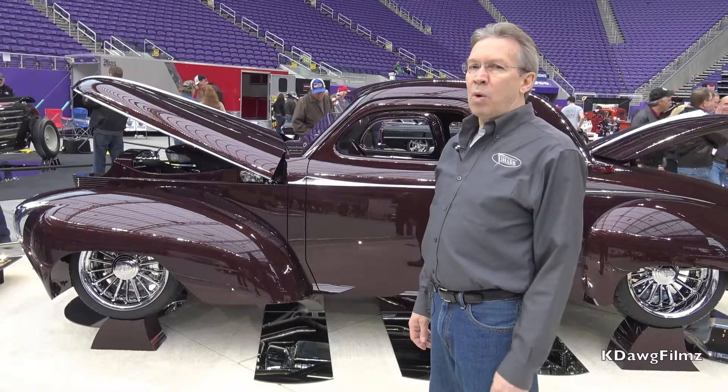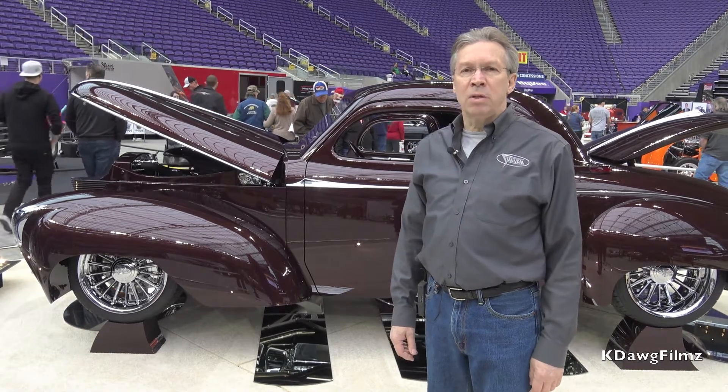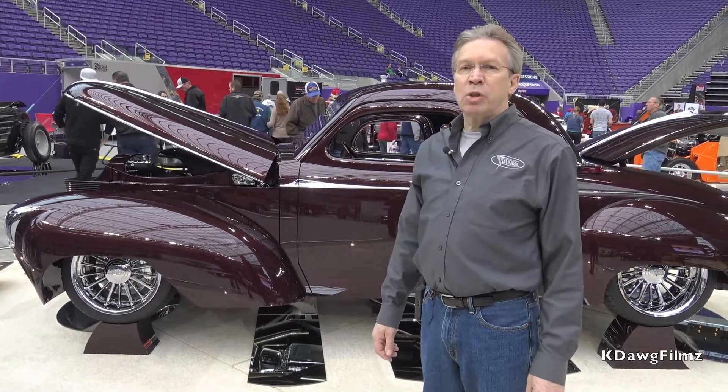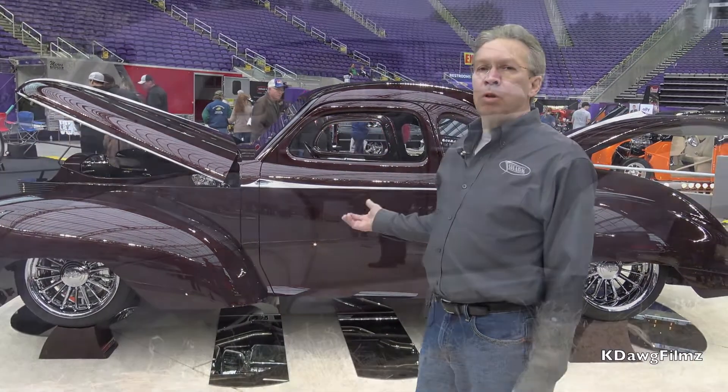My name is Mike Markin. My wife and I built this car. This is a 1938 Graham Model 97. It used to be nicknamed a Shark Nose Graham. When we started with the car, it was originally a four-door sedan.